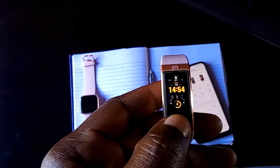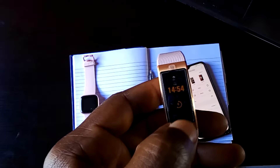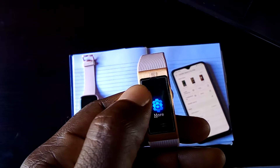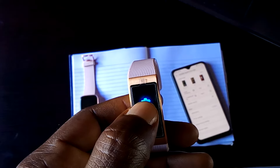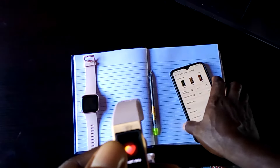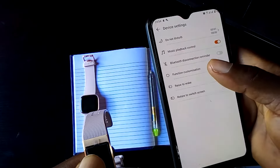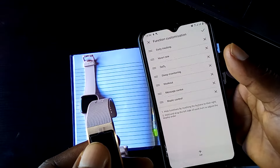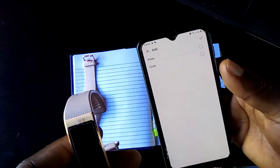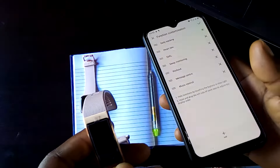Once you touch the touch key, it takes you back to the home screen. When you swipe down or swipe up, you go through the widgets. You have nine widgets that you can add to the Band 4 Pro, and you can do that from the function customization menu. As you can see, there are already seven added, and you can use this to add the remaining two. I removed Alipay and Cast, so that is for the widgets.